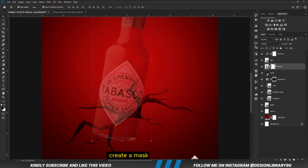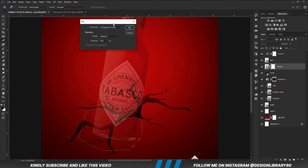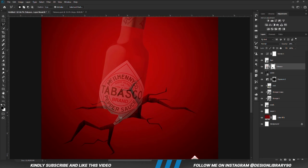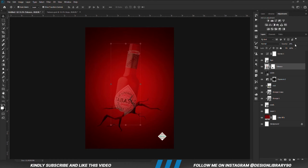Now we are going to be masking the Tabasco pepper sauce, so we are going to reduce the opacity. With the layer selected, we are going to create a mask. With the mask selected, we are going to grab the Polygonal Lasso Tool and create a selection. Once we have a selection, we right-click and fill that with the foreground color — black. Then Ctrl+D to deselect. Now I'm going to use the brush tool and refine all the edges.